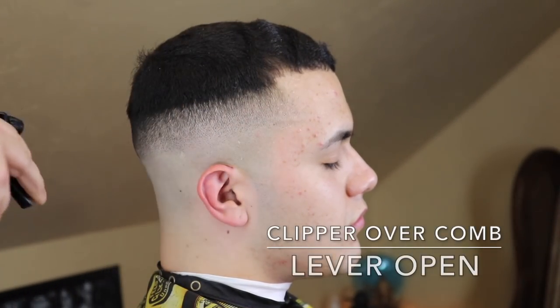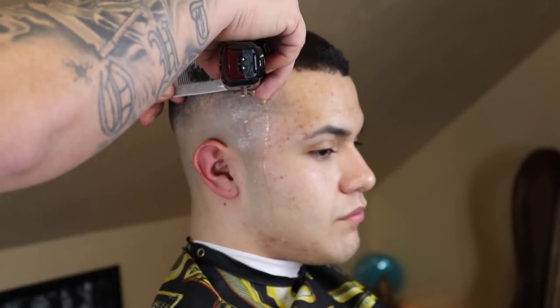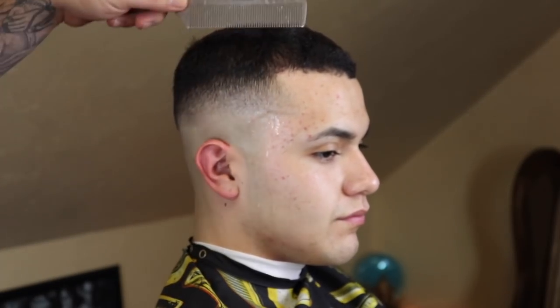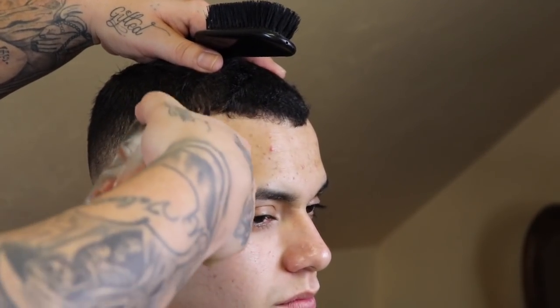Now that my blend is starting to come together, I'm gonna go ahead and do some clipper over comb. I'm going to wet the hair and re-comb it down so everything lays naturally, and when I do my clipper over comb I can get it as clean as possible. I come in with my clipper lever open and apply the comb directly to the scalp. I'll leave the comb straight up for a boxy look, or angle it at 45 or 90 degrees depending on the client and their head shape. I remove anything that falls in the teeth. Nine times out of ten there's always some weight left behind with clipper over comb, so I come through with my Wahl number one and a half premium guard with the lever open and attack any weight left behind.